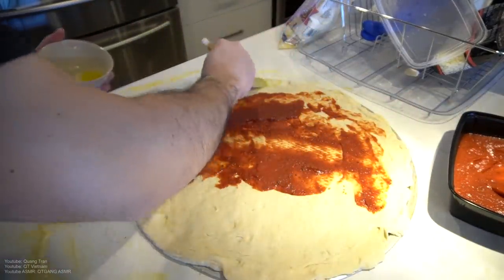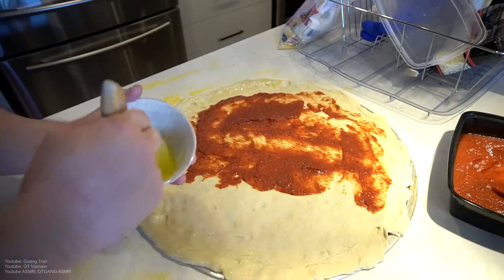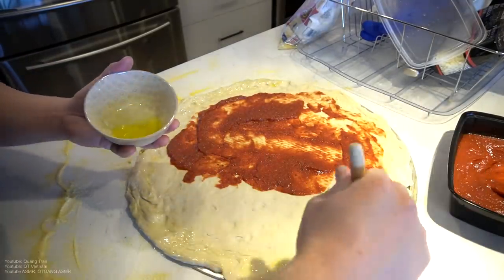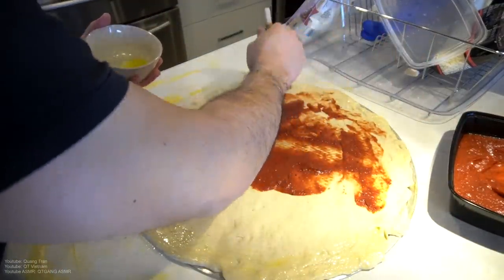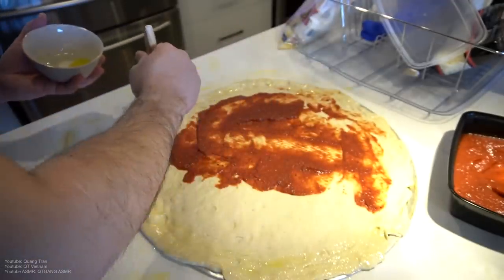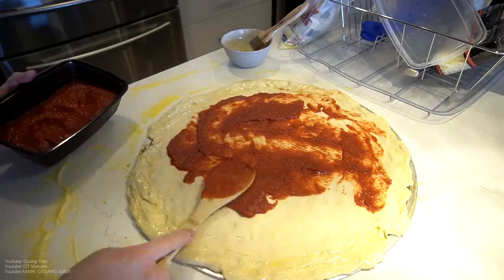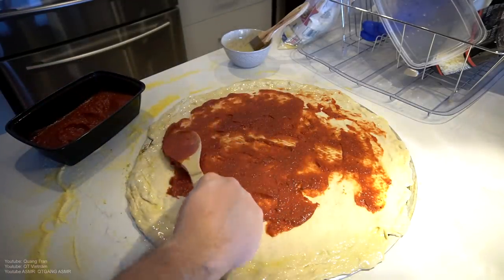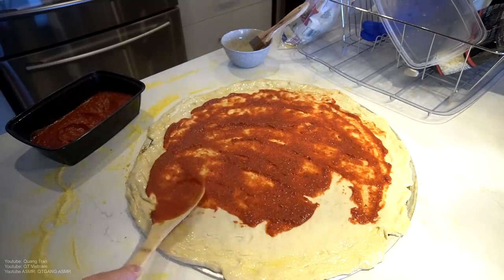For my crust, I've got a nice olive oil base here, all around. Then I'll continue with the sauce, right to the edge.